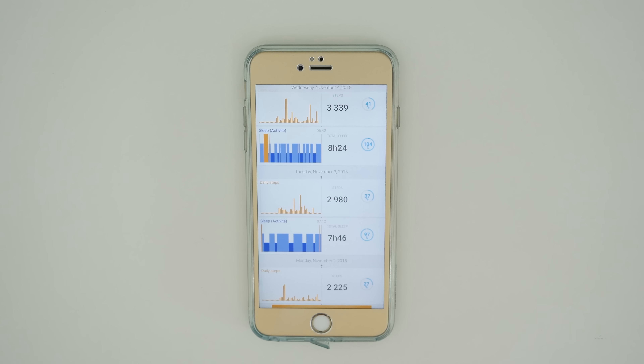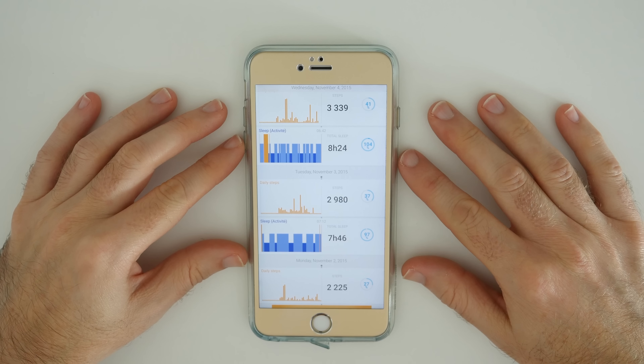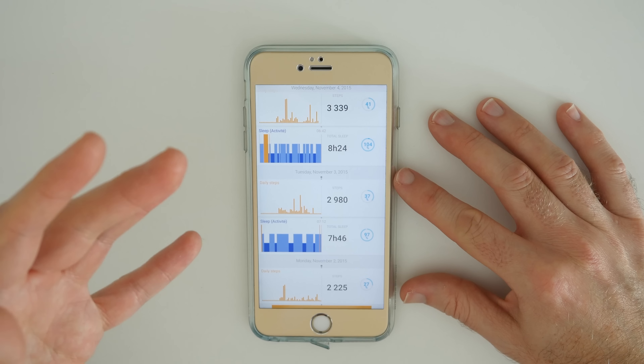So let's now take a closer look at the Withings Activity Pop and also my activity over the past seven days. Before I show you the watch in more detail, let's have a look at the application on my iPhone. I'm going to run through all of my activity first and then show you some of the other features of the app as I go through.